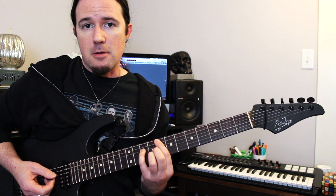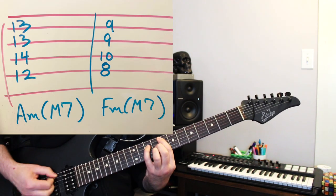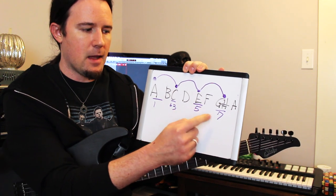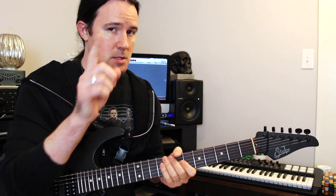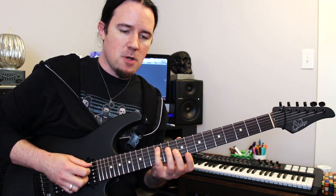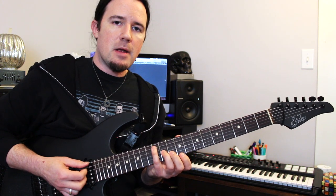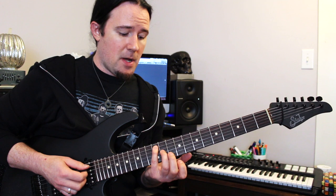You guys have heard The Faceless and Alluvial use these chord types all over their music in haphazard ways that sound really cool and spooky. That is called a minor major seven chord — a special attribute of the harmonic minor scale. The formula is root, flat third, fifth, and seventh — a minor chord with a major seventh. Another good way to look at it: it's just a minor triad with the note a half step behind the root added in. So take an A minor arpeggio — 12 on A string, 10 on D, 9 on G, 10 on B, 8 on high E, 12 on high E — root, flat third, fifth — and anywhere in this arpeggio that I have the root note, I can add in that major seven, that G sharp note, finding it easily because it's always right behind the root.